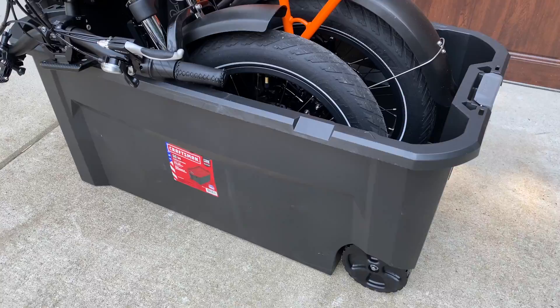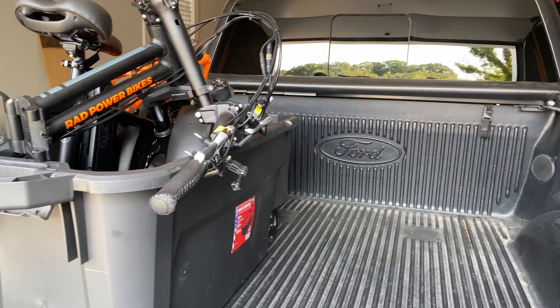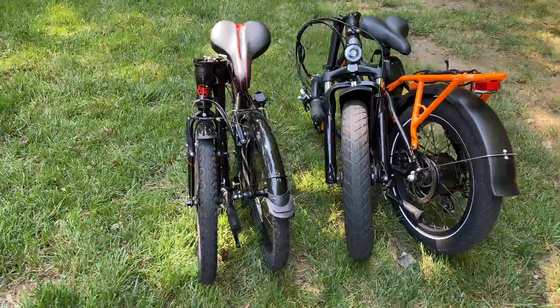A big advantage of the Rad Mini 4 is portability. It's still an e-bike so it's still heavy — probably around 65 pounds with the rack — so it's still a two-person job, but because it folds it's a lot easier to pack down. What I found myself doing is getting one of those big 50-gallon Rubbermaid totes: I fold the bike up, put it in the tote, and put that in the back of my truck or SUV. It doesn't fold as tiny as a regular folding bike, but as far as e-bikes go this is the most portable, compressible, easy-to-maneuver solution I've found.